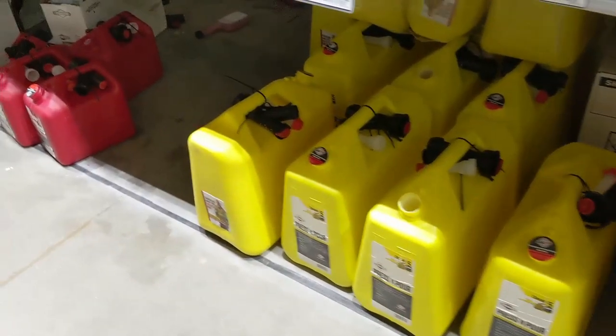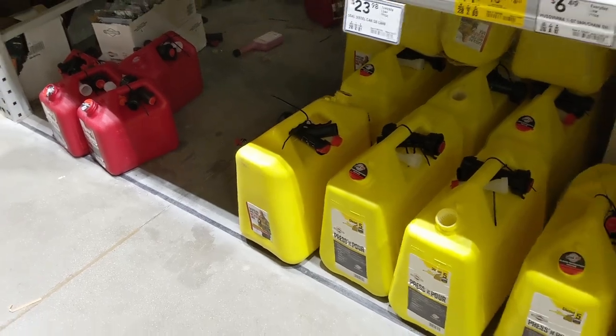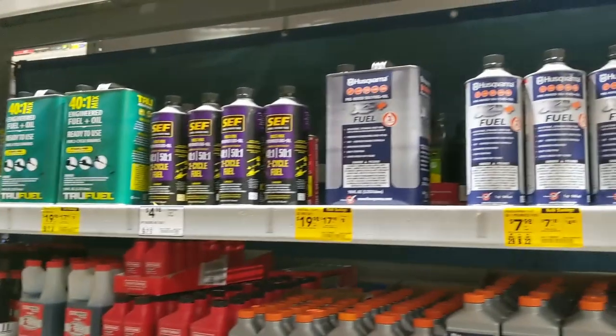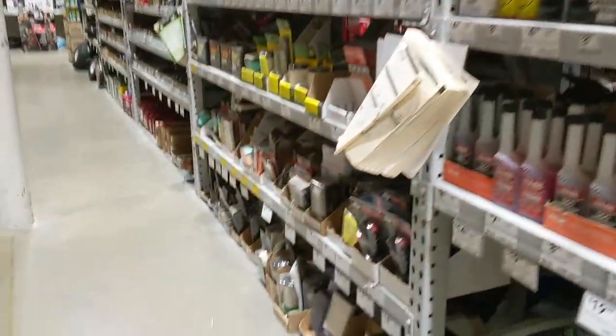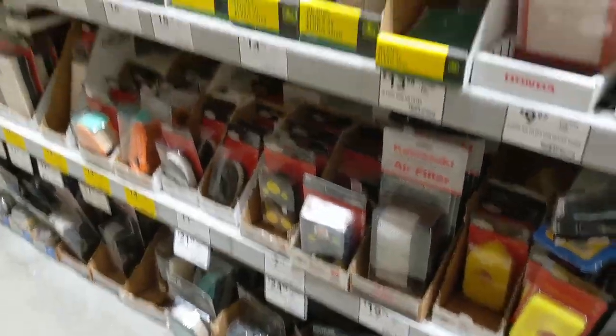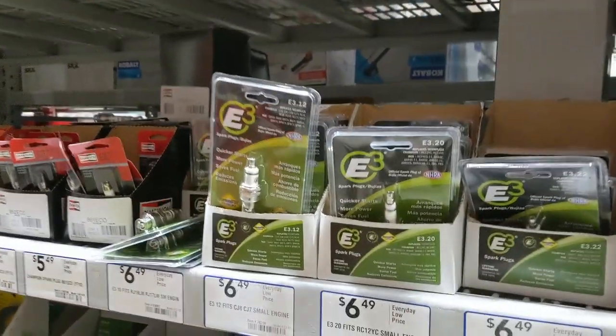First of all, you never have to fill up one of these gas cans ever again in your entire life. And you never have to deal with mixing oil into the gas or changing the oil, or changing one of these air filters, or changing one of these spark plugs — and all of the hassle and expense that goes with that junk.